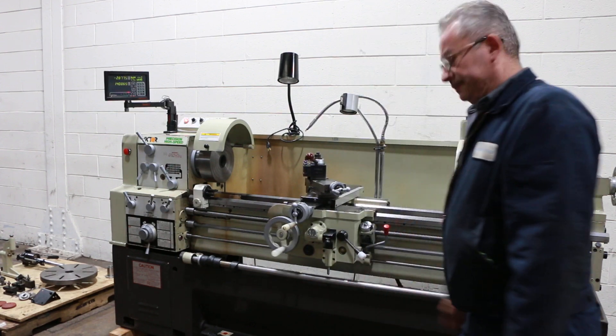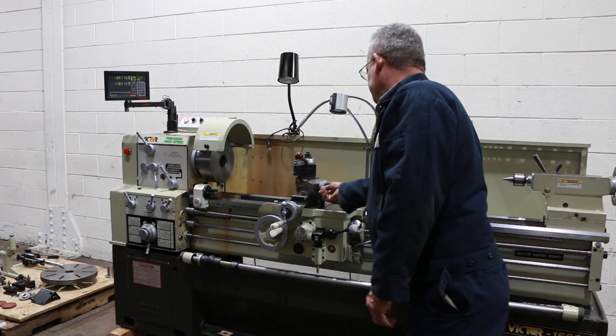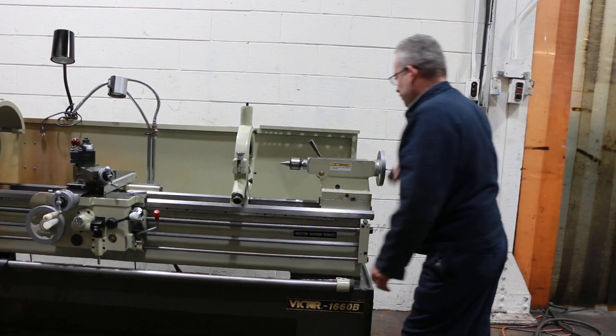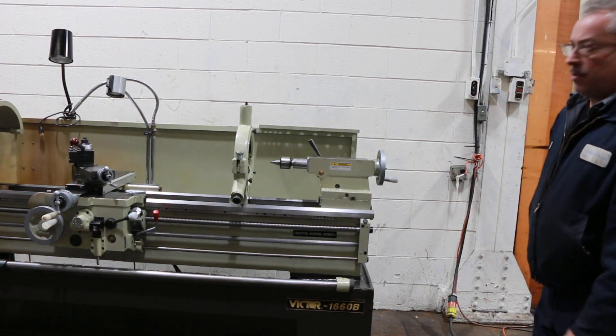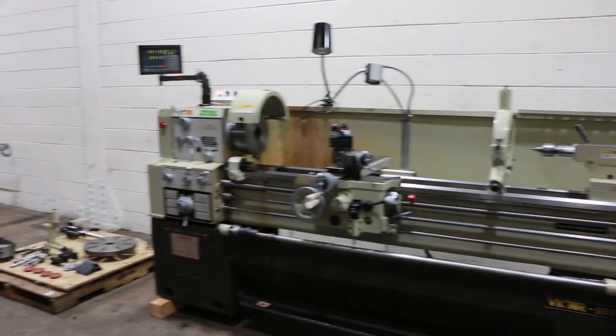And we're threading — engage the half nut. That's the compound. Tail stock has a number four Morse taper with 4 and 11/16ths travel. Everything is really nice and clean. Thank you for watching our video.